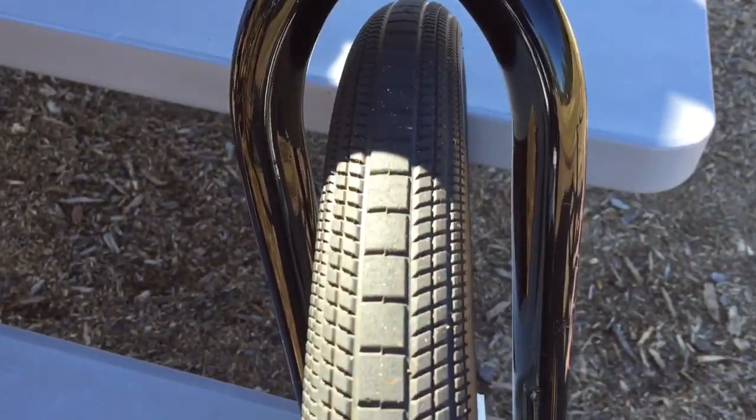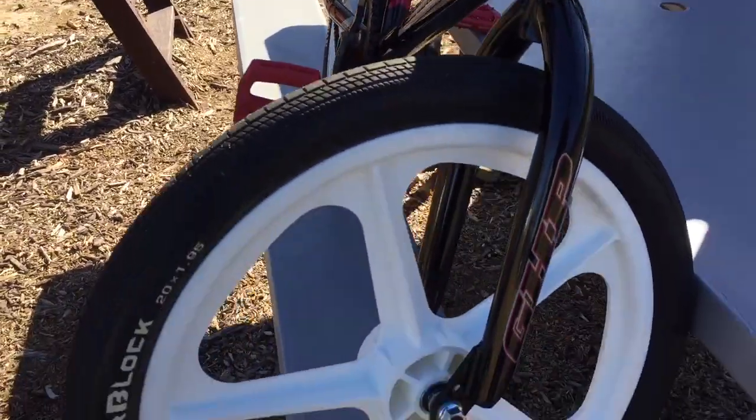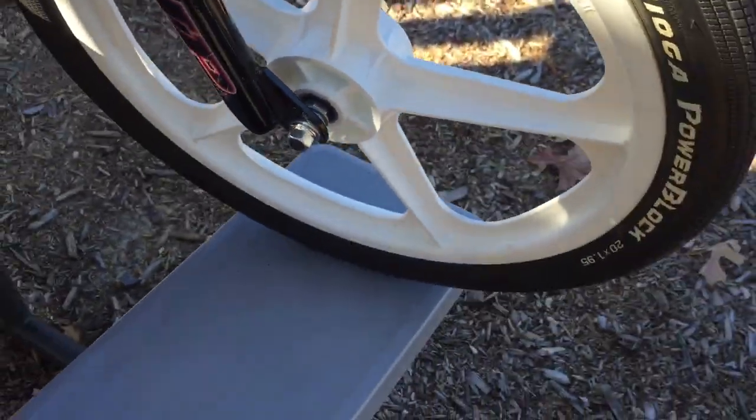Going to my tires, two brand new Tioga Power Block tires — 1.95 in the front, 1.75 in the back — with some Skyway Tough Wheels, sealed bearing front and back. Really, really nice, I love them.